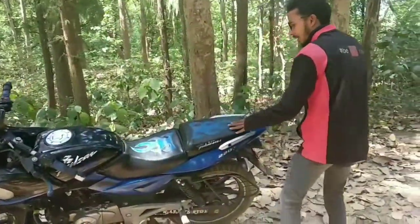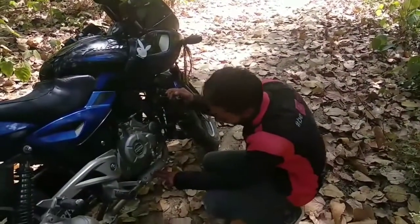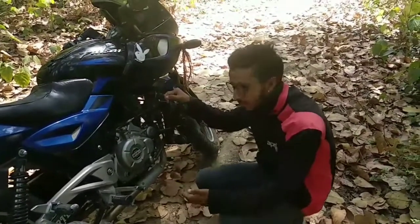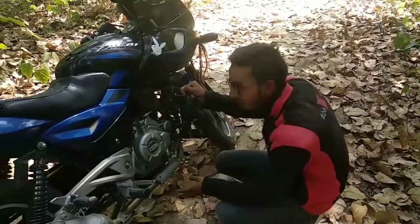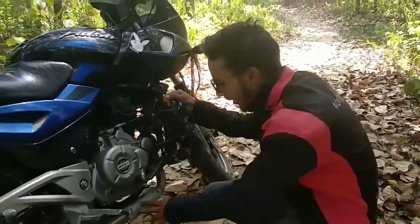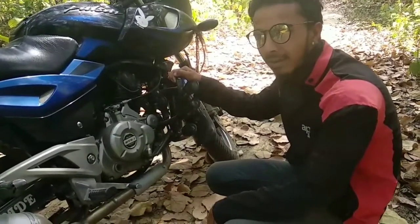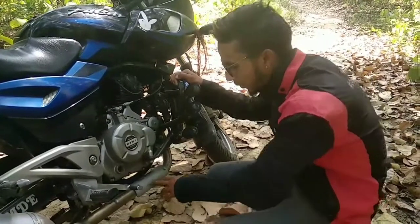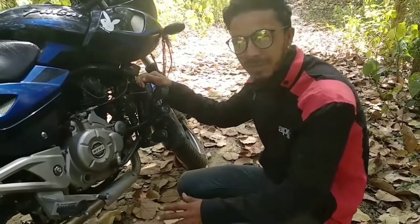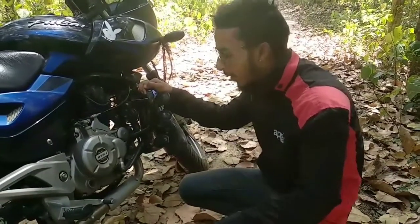The second point is about the body panels. You can see there is a little gap in the chassis. In my opinion, there is a gap, and because of this, when you reach about 100 to 120 km per hour, there is a lot of rattling sound at high speed.